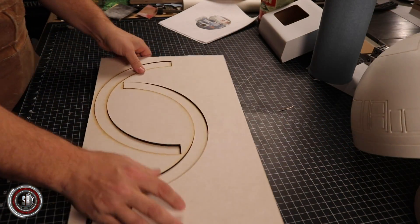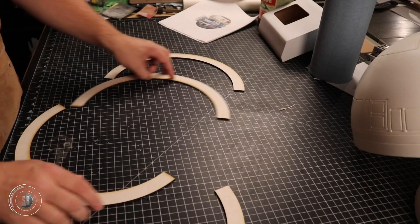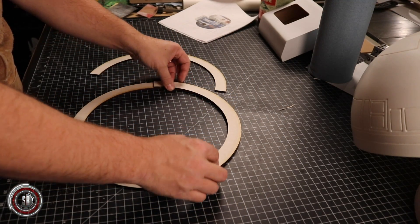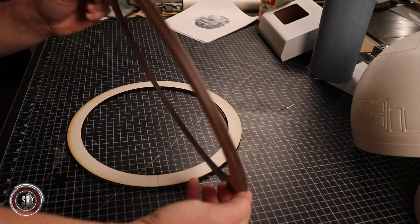The droid design has a small body, and for that we created a couple of discs, and then put simple struts to create the frame. This will be lightweight and simple to construct, and then it just needs to be skinned with the styrene.